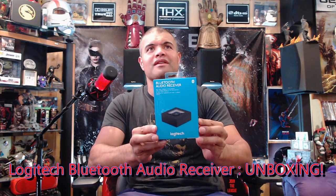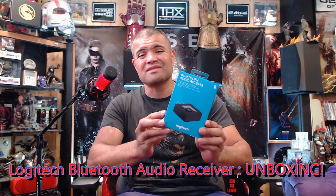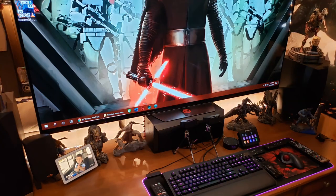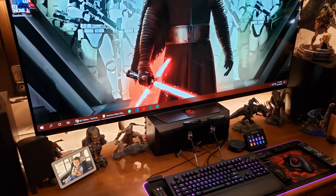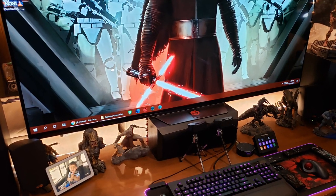What's up guys, it's Raf in the Raf Cave. Welcome back to another unboxing. This here is the Logitech Bluetooth audio receiver. So why did I get this little piece? Simple — I have some computer speakers, the Klipsch 2.1 THX certified media speakers, and they hook up with a 3.5 millimeter connection. What I needed to do was convert them to Bluetooth.